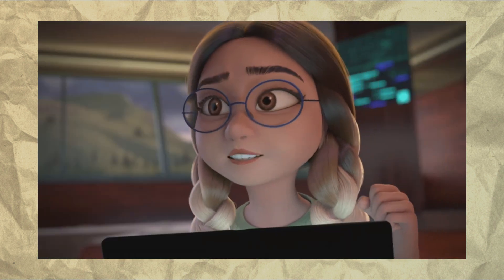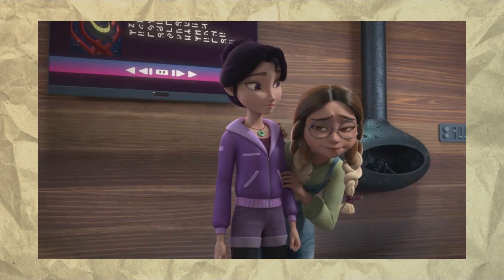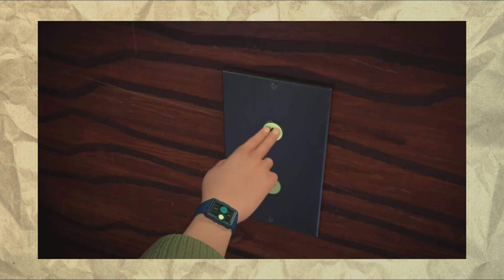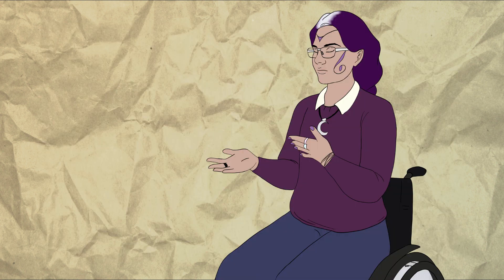And last but certainly not least is Alex. She's the last to join Dragon Club, but she's been around in the background helping Tom almost since day one. She is also autistic and has anxiety and is at least somewhat agoraphobic. I doubt they'll actually say any of these words because they never do, but I'll take what I can get.